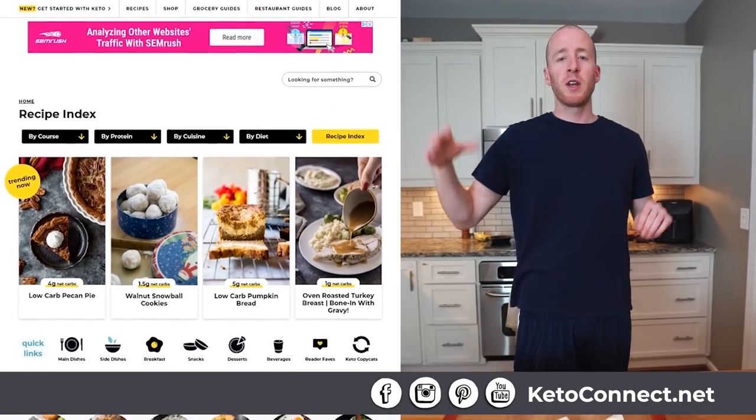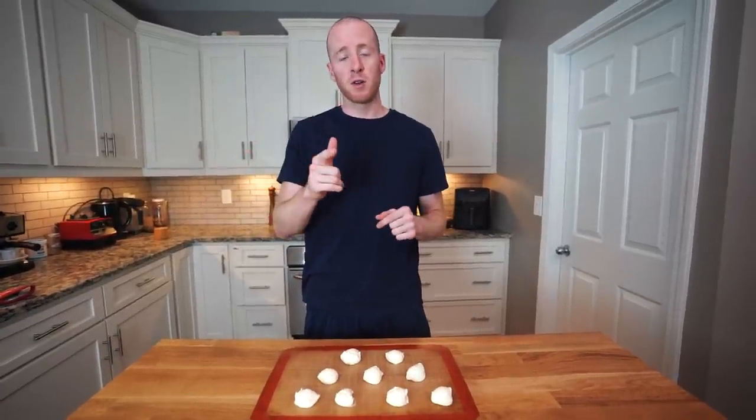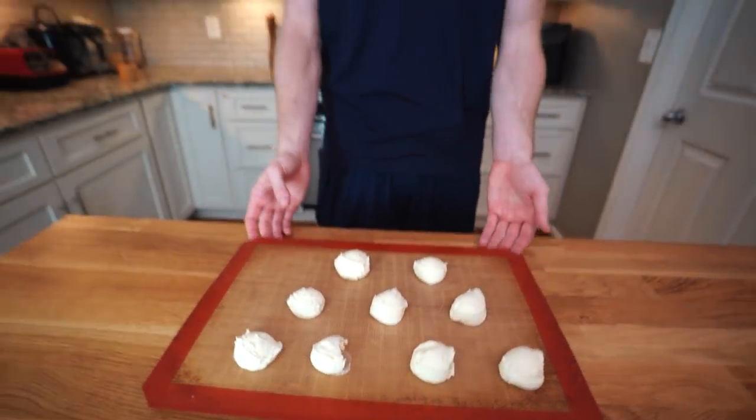In the description of this video is the link to our website, KetoConnect.net, where we have all of our recipes including this one — all the instructions, ingredients, and how to make it are found there. The videos are all on our website too, so you can watch the recipe video right in the blog post. Definitely give this one a try. Check out the Fat Bomb Bible if you're interested in more quick and easy high fat recipes like this.